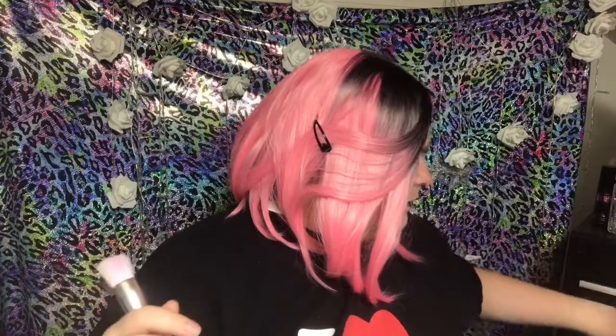I could just rub this powder brush across my face for days. Look how it moves. And then this flat-top angled brush — I just want to apply more highlighter.